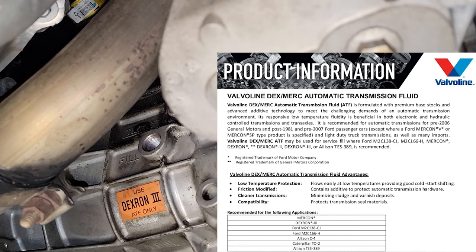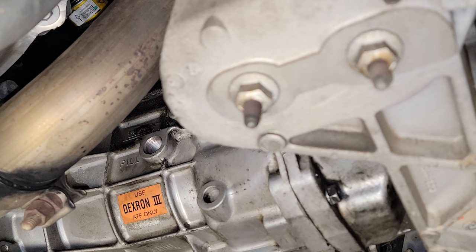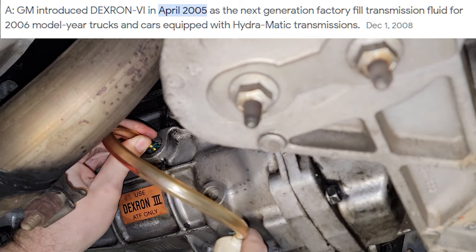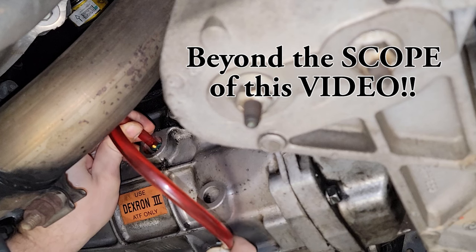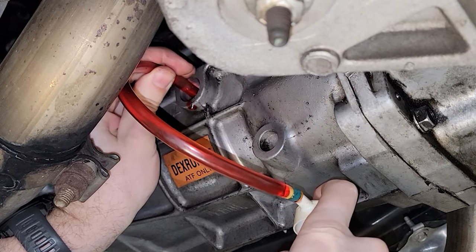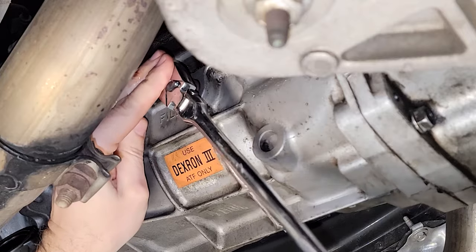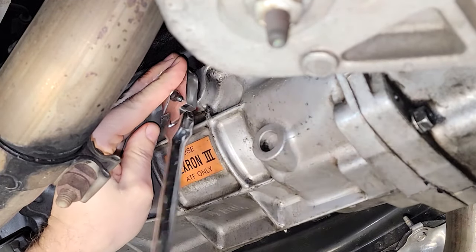You don't want to use Dextron 6 in this — and that's confirmed by multiple C6 owners manuals years after Dextron 6 was made available. I would suggest using a Dextron 3 fluid. Continue pumping until it starts to ooze out the bottom of the fill hole — provided the car is level, it's now full and you can reinstall the drain plug. Use the 3/8 inch drive ratchet to snug it up, and if you're not sure how tight to go, just look for a spec and use a torque wrench.